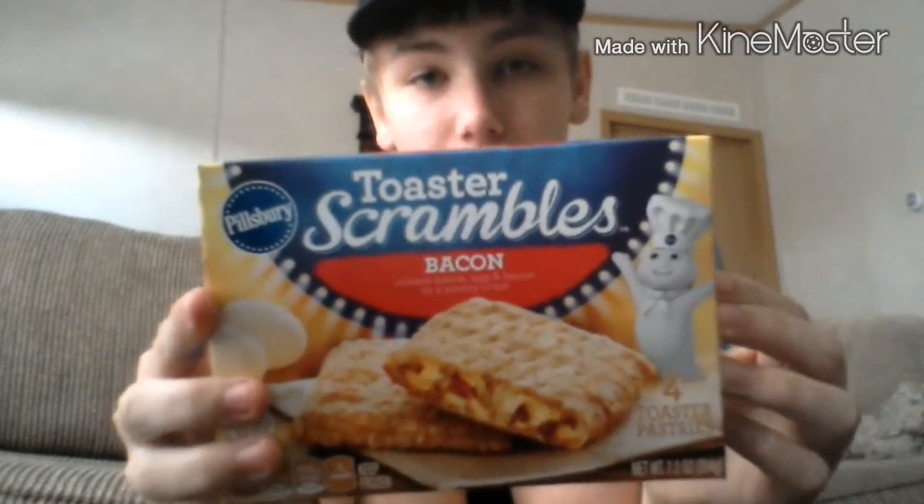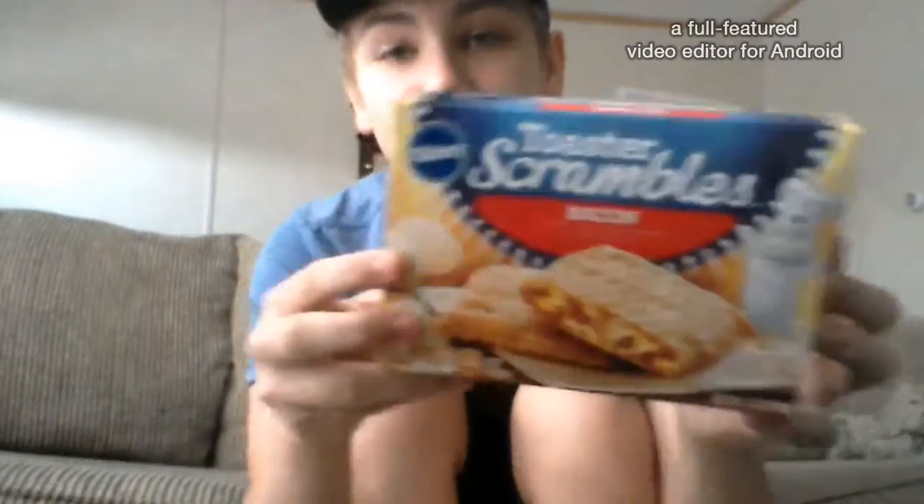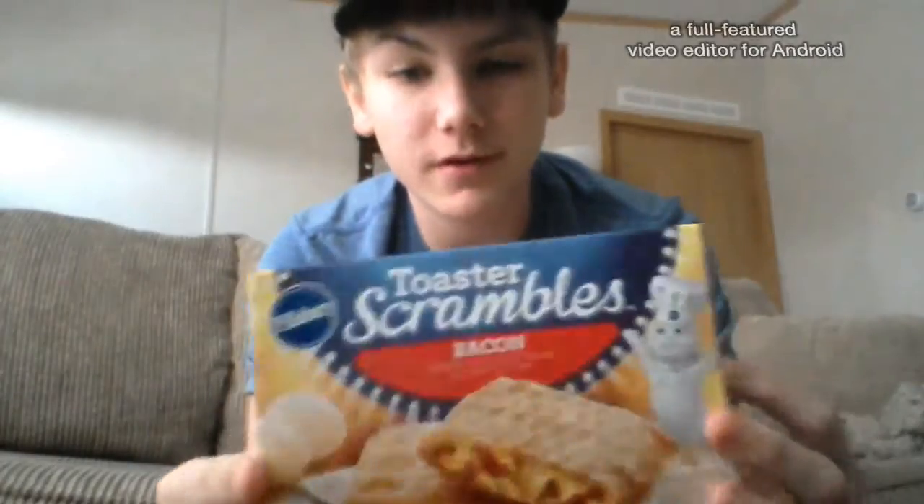How this is going to work is I'm going to be making videos probably like once a week on Food Review, and I'm going to be trying out foods that I've never tried before. Some of them are going to be foods that I've already tried, but just for fun. In today's episode I'm going to be reviewing the Toaster Scrambles bacon, made by Pillsbury, so it's got to be good — I love Pillsbury.